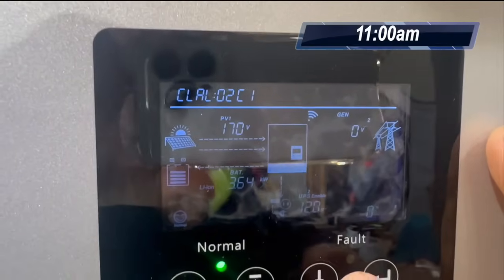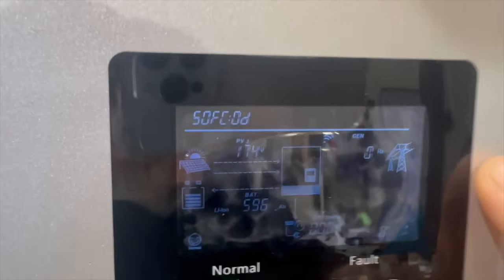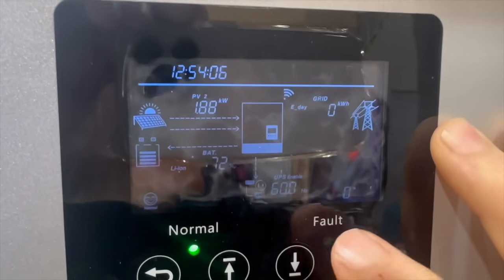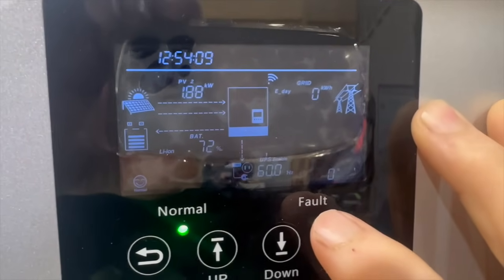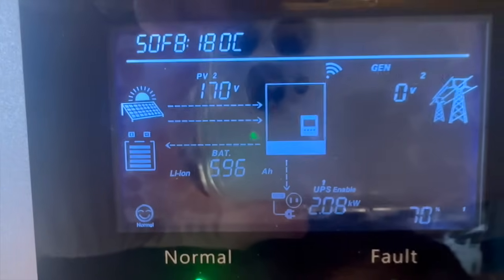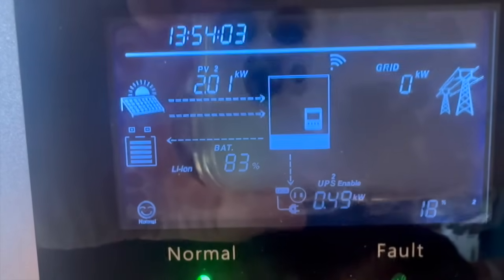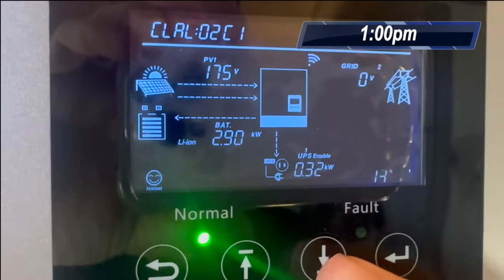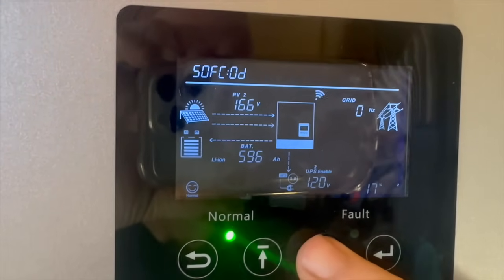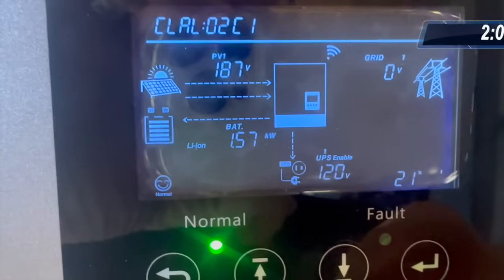At 11 a.m. I recorded PV1 and PV2 voltage and wattage readings. I continued recording at noon, 1 o'clock, and 2 o'clock, noting PV1 and PV2 voltage and wattage at each hour throughout the afternoon.